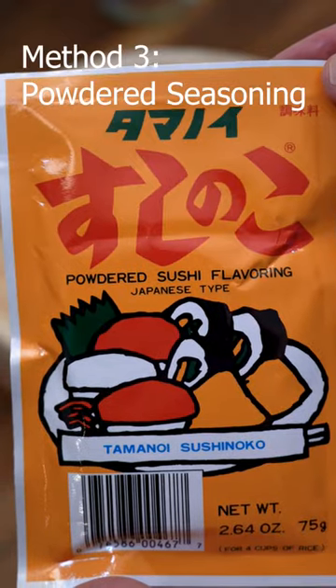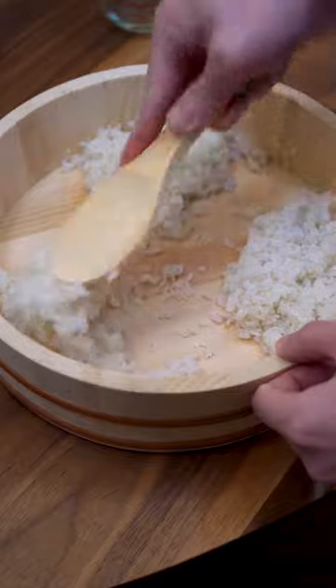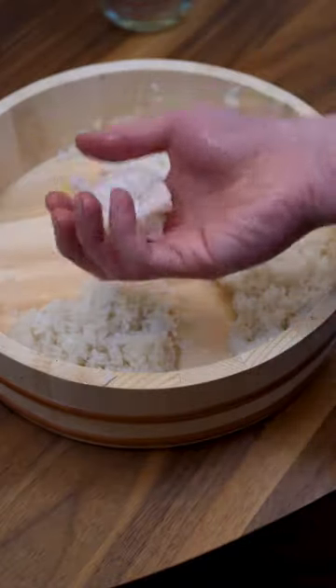Last form is the powdered vinegar seasoning. It's very convenient and this whole pack makes four cups of rice. There you have it. Enjoy.